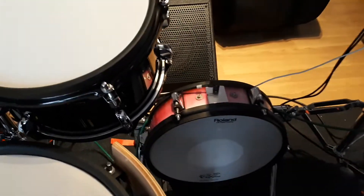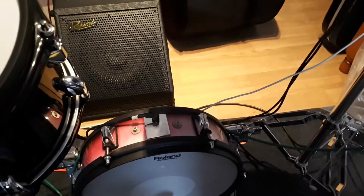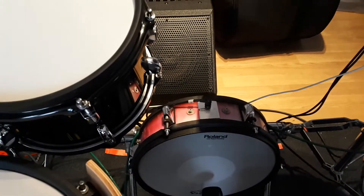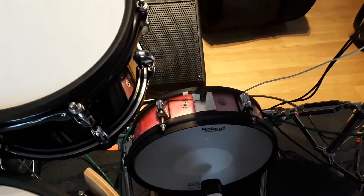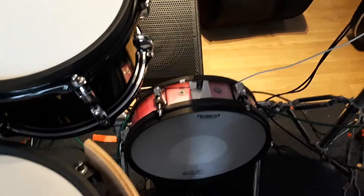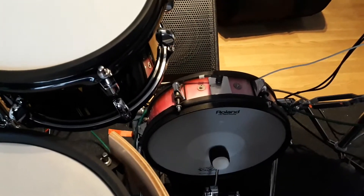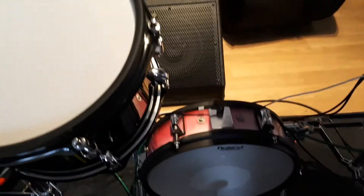You can see it's got no problem handling the dynamics. It's got a nice trigger setting through this module, so it's only giving the sort of peaky, clicky sounds towards the higher velocity or higher impact hits, whereas the softer ones are a lot more gentle and rounded.